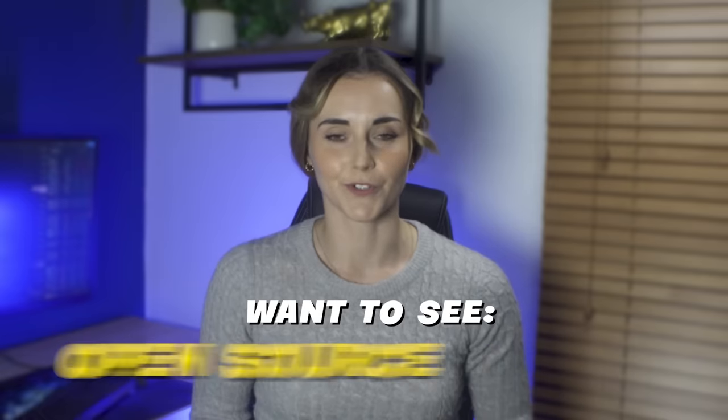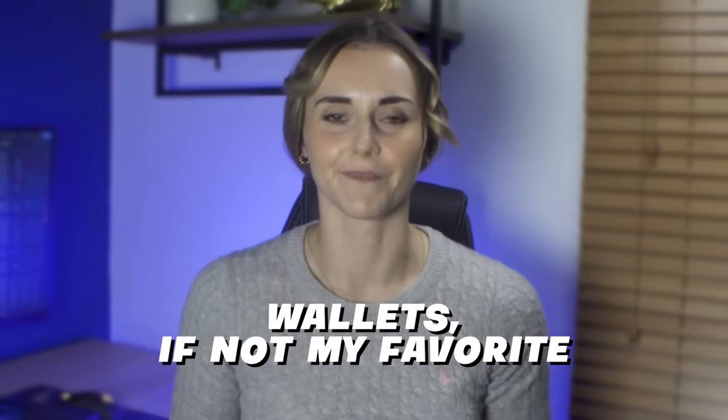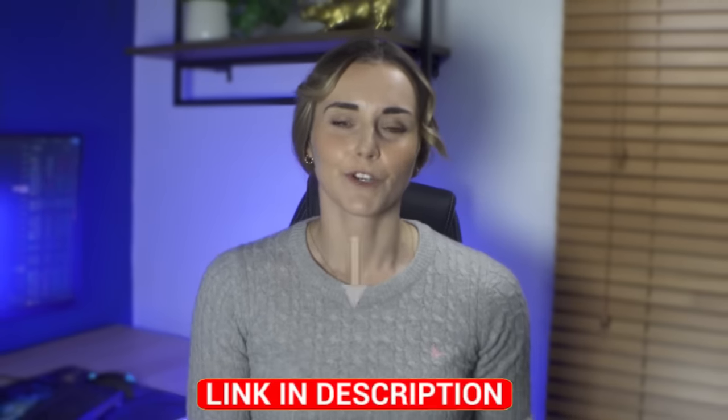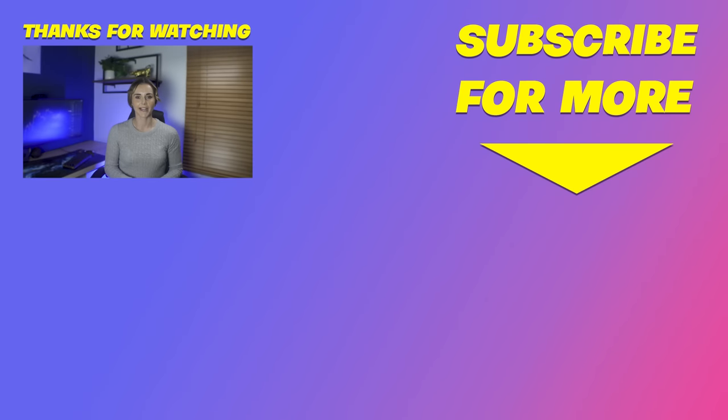Overall, the Engrave scores a solid 8 out of 10, with standout features being security, usability, and backup. I'd love to see a lower price and open-sourcing of their software, but other than that it's easily one of my favorite wallets, if not my favorite. The air-gapping is great and the big screen just makes life so much easier. If you want 10% off the Engrave, use the coupon code ENGRAVEEXLOC — you can also find it in the description below.